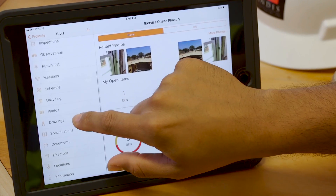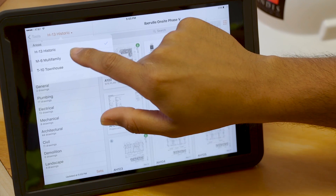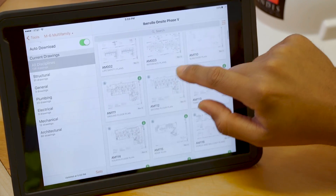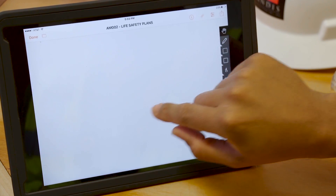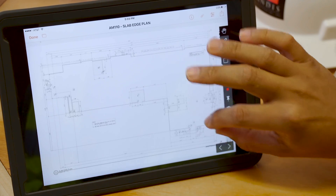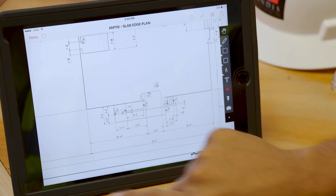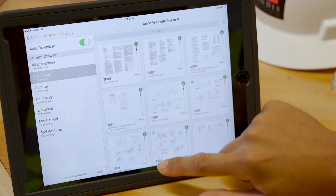I know that we're talking something about porches, so I'm going to check out my drawings on my M6 multifamily. So we have architectural drawings. I can take a look at what my architectural plans are showing for these porches — my ramps, how all of this is built, what our dimensions are. I need to look at my structurals to see what kind of foundation I'm using.